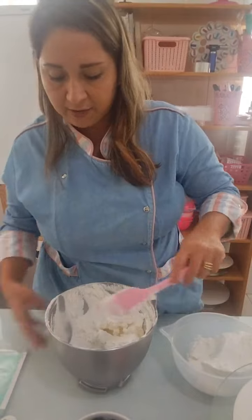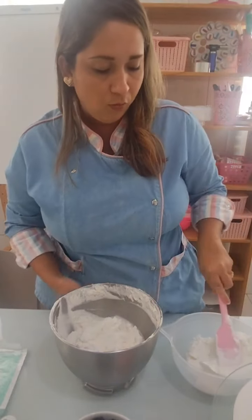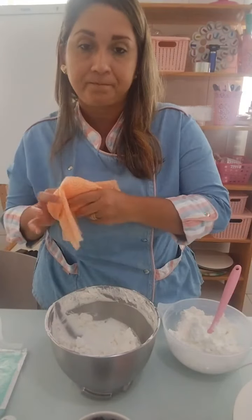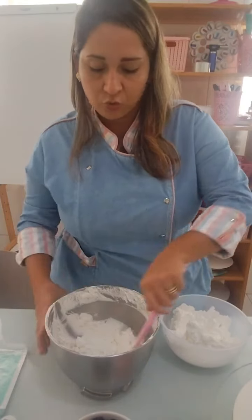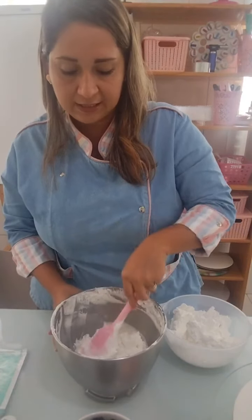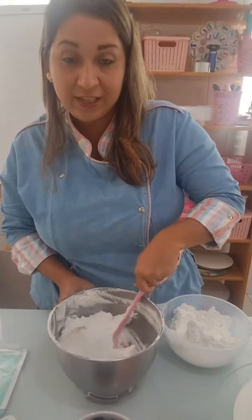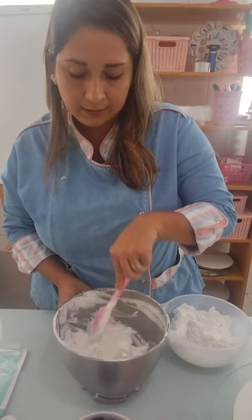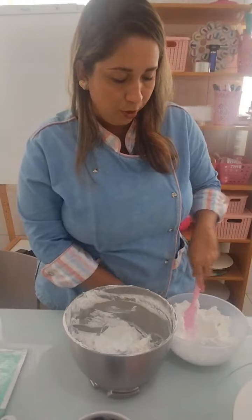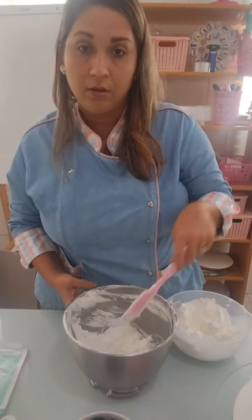Essa receita serve para qualquer chantilly da loja Shopping Doces. Anotem novamente: 25 gramas de glacê real, 240 de leite ninho integral, e um litro de chantilly. Se quiserem diminuir o leite ninho um pouquinho, diminui — uns 200 no mínimo.